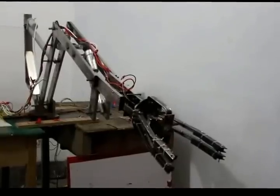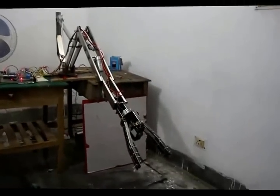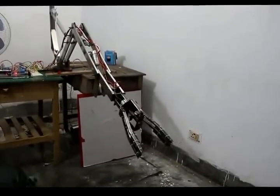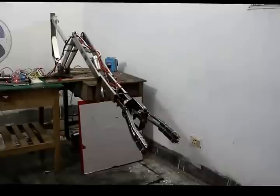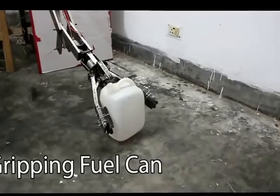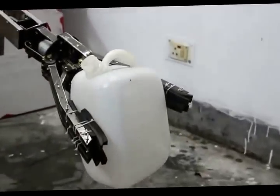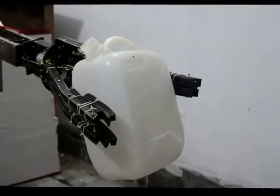Here we use three linear actuators for three degrees of freedom. We use two motors and have 360 degree rotation on the gripping system. Our design gives the facility to grip objects by an electromagnet attached with the gripping system. We also have a special mechanism for soil collection.